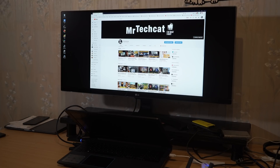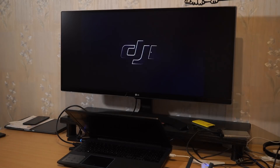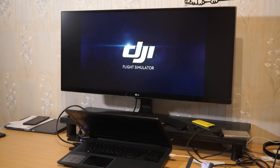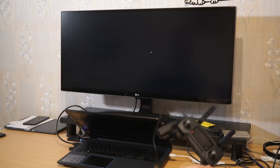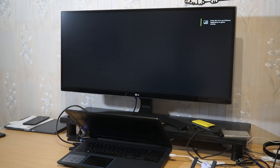Hey guys, let's take a look at DJI Flight Simulator. I just noticed that DJI has released a flight simulator which basically allows you to fly on your computer virtually and train without bringing a real drone outside. The cool part about this is you can use a real DJI controller from your drone.